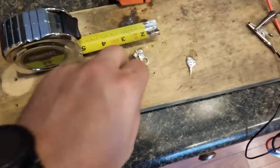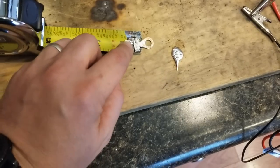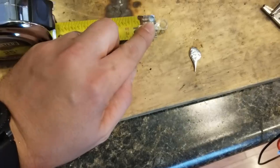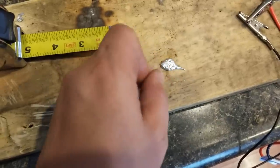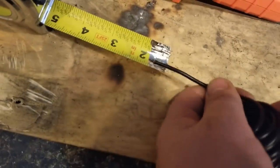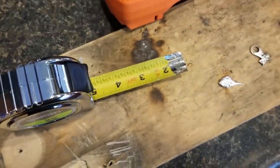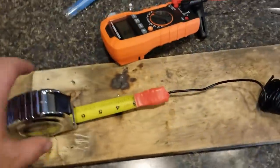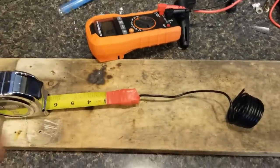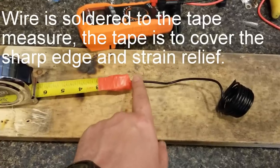I thought I had it soldered on there, but apparently it did not stick. I had the tape hot enough to melt the solder — I don't know if it just wasn't making good enough contact or not. I'm sure somebody will tell me. What I'm going to do now, being that it's such a pain, is try to put a piece of wire on it and then put the ring terminal on the wire. The wire went on there fairly easily, so that worked out.